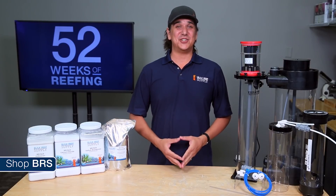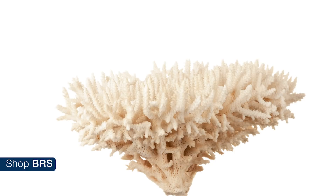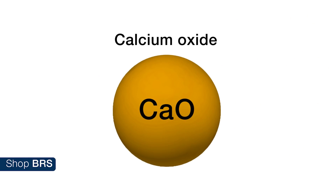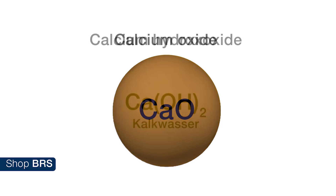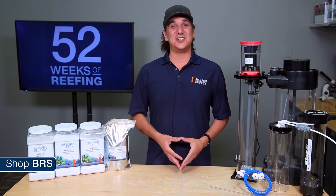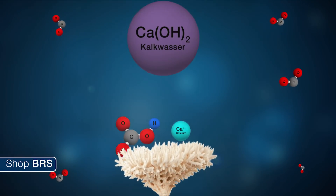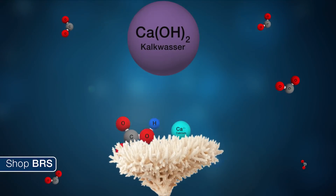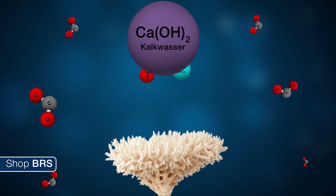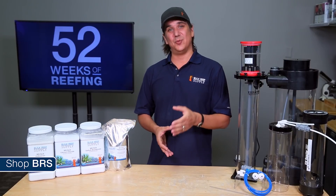That concept is sometimes easier to understand in reverse when you grasp what calcium hydroxide is and how it is created. Calcium hydroxide is a result of heating calcium carbonate to the point that it releases all of its carbon dioxide and forms calcium oxide. They then add a small amount of water to form calcium hydroxide, or as we refer to it, Kalkwasser. Knowing this it is a bit easier to understand how the calcium hydroxide can utilize the carbon dioxide in the tank to not only add calcium but also produce bicarbonate and carbonate for the corals so they can build it back into their calcium carbonate based skeletal structure.